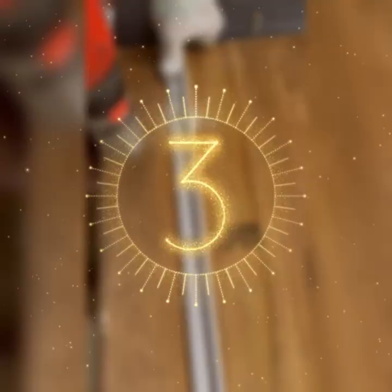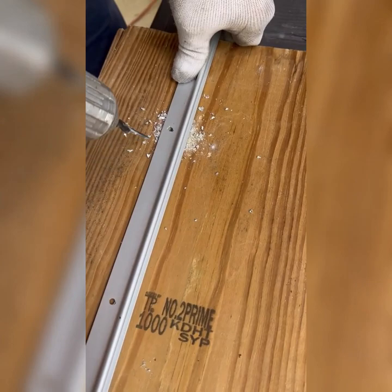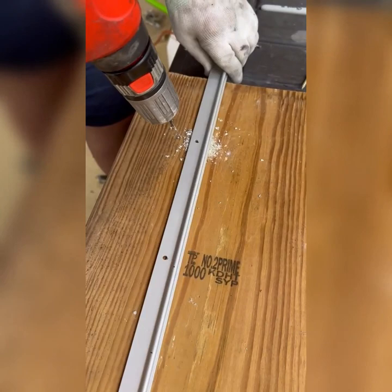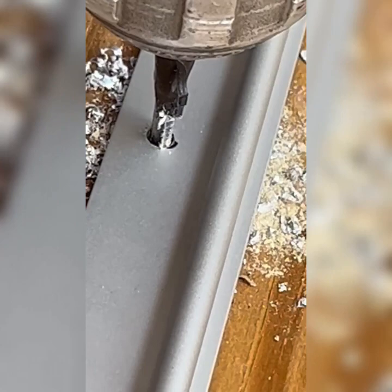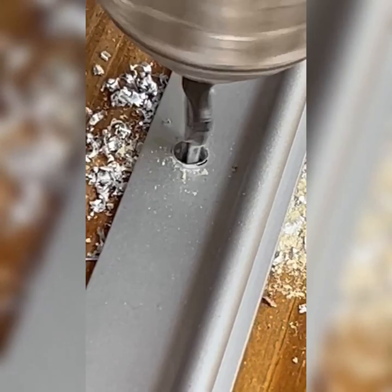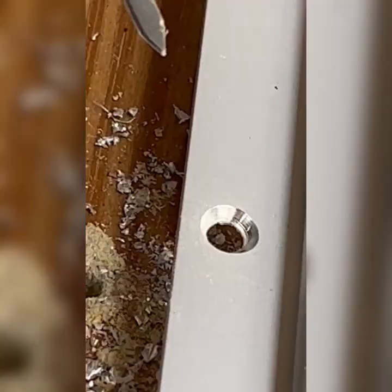Now we're going to show you how to countersink a hole if you've never done this before. We already pre-drilled the other hole. This aluminum is very thin so we can't go very deep — we just need to go deep enough for the head of the screw. The countersink drill bit just gets bigger as it goes in. There's the countersunk hole — but not quite enough, so we go a little more.